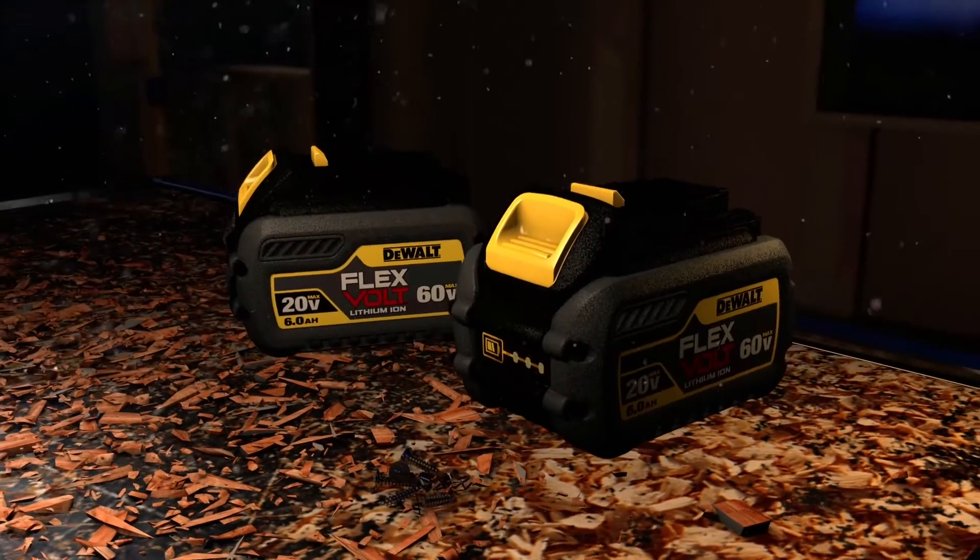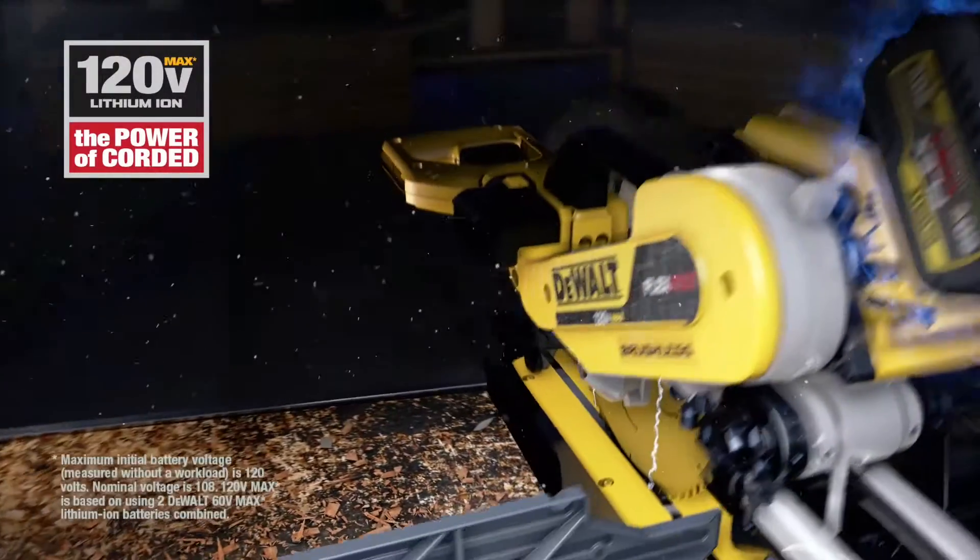Double up two FlexVolt batteries for 120 Volt Max. That's enough to power a 12-inch sliding miter saw.